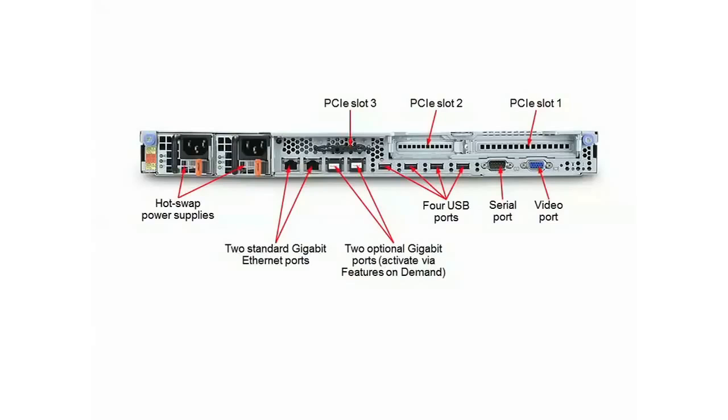Above all the ports are three PCIe 3 slots. Slot 1 on the right is a x16 slot, full height, half length. Slot 2 on the left is a x8 slot supporting low profile adapters. There's also a third slot behind the grill just above the Ethernet ports — this slot is where the RAID controller goes if one is configured.